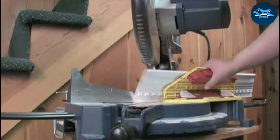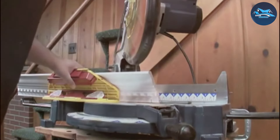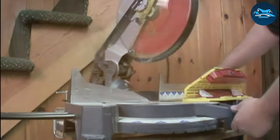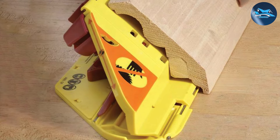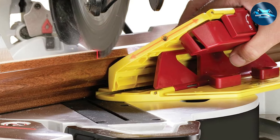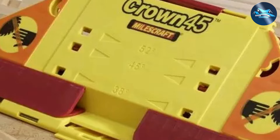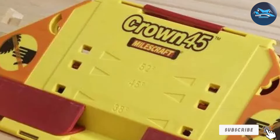In terms of effectiveness, the Melscraft 1405 excels. It delivers clean, accurate cuts that fit seamlessly, reducing the need for additional finishing. This jig is particularly useful for both professional contractors and DIY enthusiasts alike, providing the precision needed for high-quality installations. Whether you're updating your home decor or tackling a commercial job, the Melscraft 1405 Crown 45 ensures that every cut is on point, making your work look outstandingly professional. The portability and compact design make it an excellent addition to any toolkit, easy to transport to different job sites or store away when not in use. For those who need a reliable, effective, and easy-to-use crown molding jig, the Melscraft 1405 Crown 45 ticks all the boxes, making complex projects simpler and more achievable.